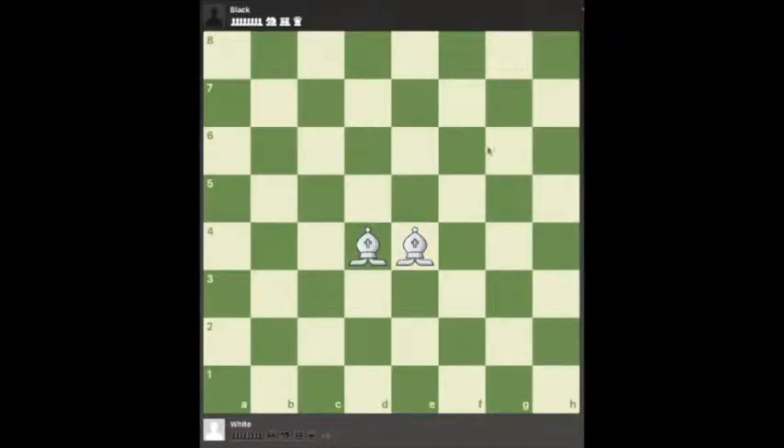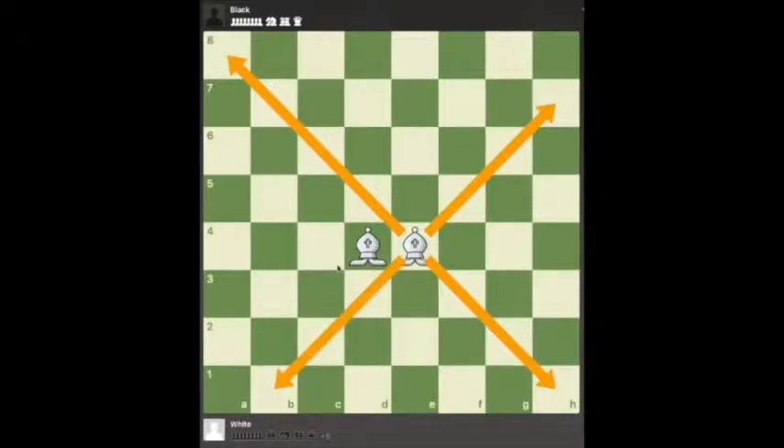Bishops can move diagonally in any direction — up and to the left, up and to the right, and like this to create an X. As we discussed in the knight example, this bishop can move from one corner all the way to the opposite corner in one move, where it would take the knight multiple moves to do so.